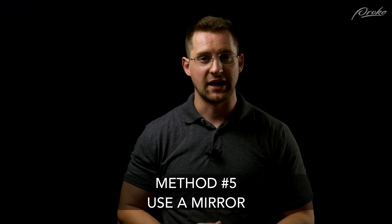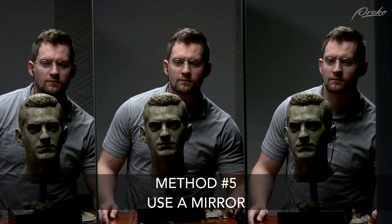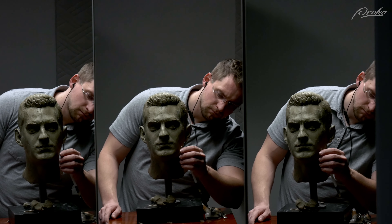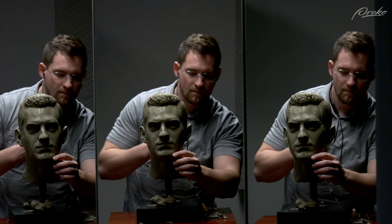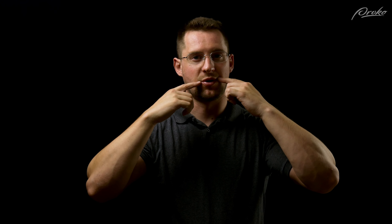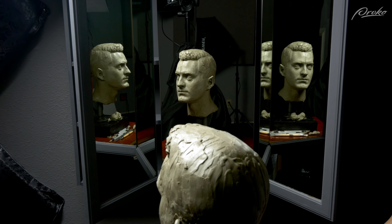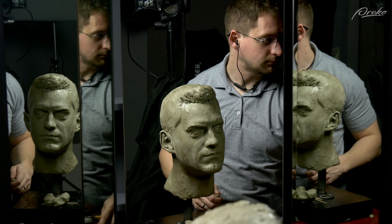The next method is something you might have heard of when checking yourself in a drawing, but it's also really helpful for sculpting — and that is using a mirror. Having a mirror so you can look at the reflection of the sculpture can help you see distortion from left to right that you might have missed otherwise. Sometimes one eye is a little bit higher than the other, sometimes the corners of the mouth are uneven, or the same thing with the nose. Looking at it in a mirror makes those areas that are off become a little bit more obvious.